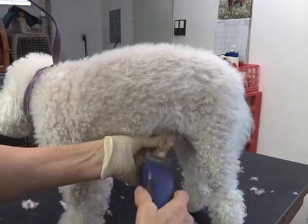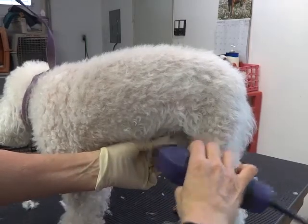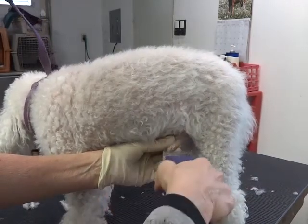Actually, it's his sheath — pull his sheath out to the side and go from the base towards the tip, light. Start here and go towards the tip.